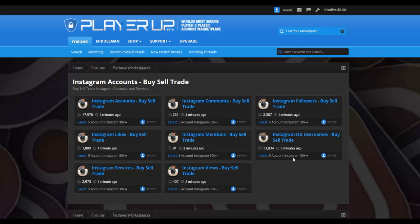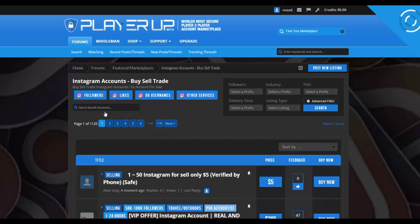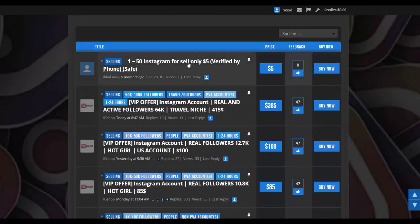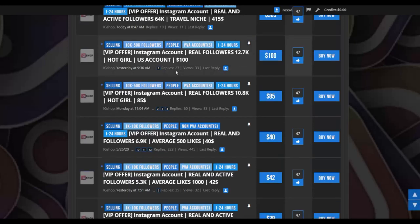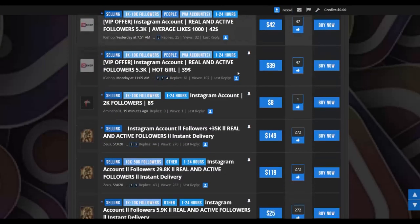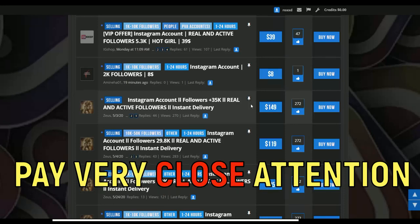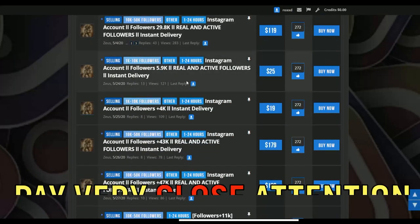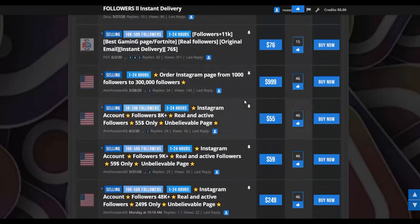From here, you're going to click on 'Instagram accounts buy and sell.' This will show you a lot of different accounts that people are willing to sell on Instagram. For example, this person is selling a verified Instagram account for $5, and this person is selling an account with 64,000 followers for $383-$385. You can see many people with a lot of different prices — $40, $42, $8. You're not going to be selling Instagram accounts on this website.